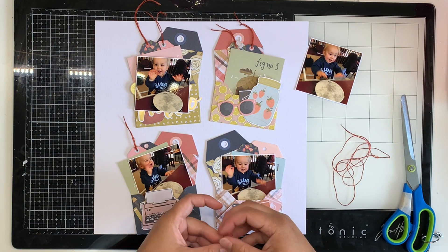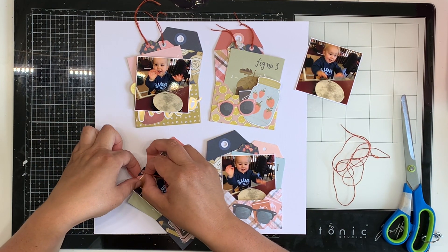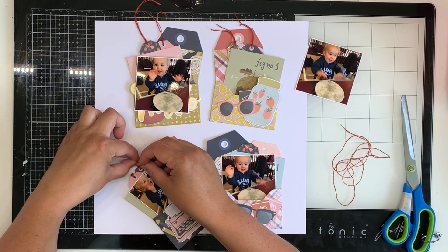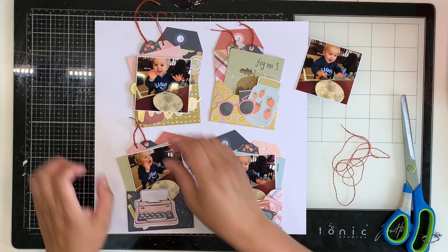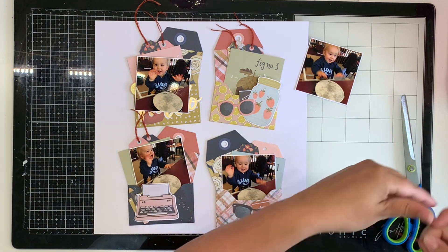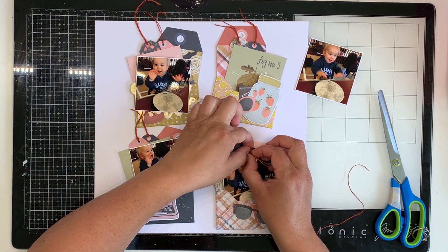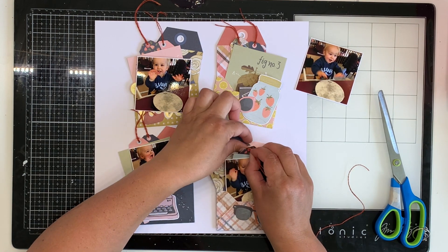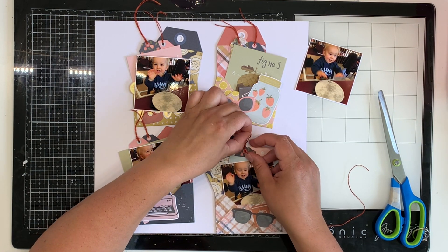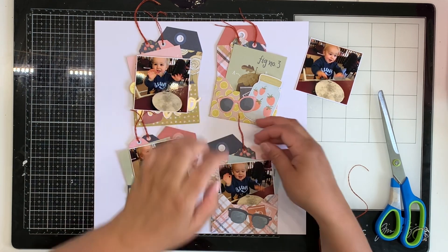I'm adding twine to my tags. I've got a browny-red, rust-colour twine, a blue ribbon, a black ribbon, and also some black and white twine. I'm just adding something to each of the holes, because to be honest I don't usually add twine or ribbon to my tags. I am lazy — I'll admit it.